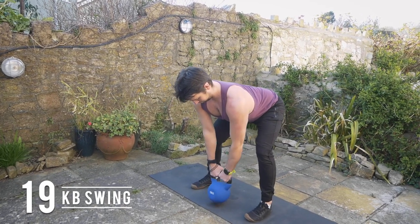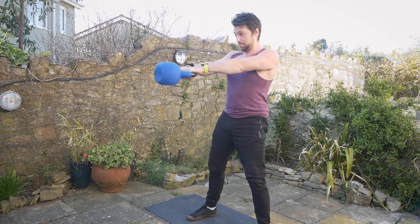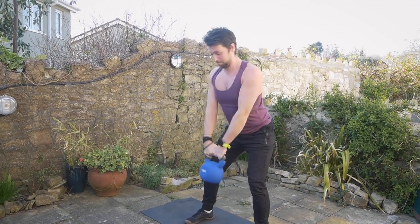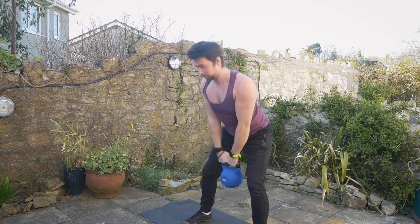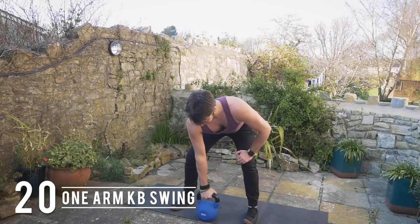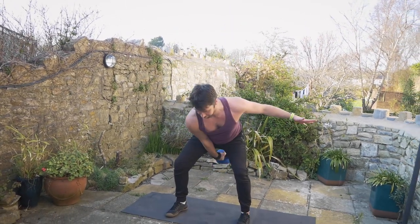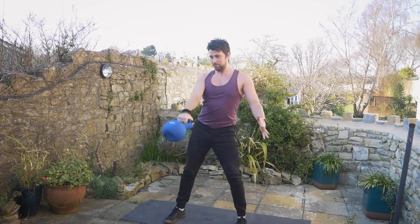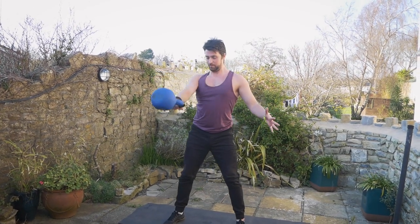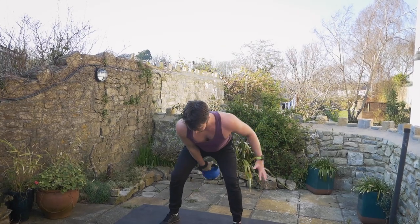If you want to work on some power and strengthen the lower back and glutes, you can work on kettlebell swings — it also works with water bottles or a heavy backpack. You're driving with the hips and the arms are just an extension of that force. Similarly, a one-arm swing requires a little bit more control through the core as you've got to resist rotation — it's all happening in the hips.